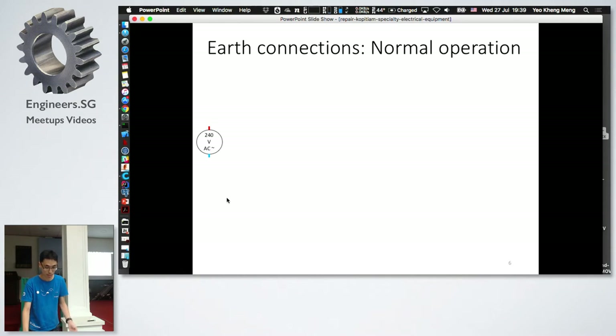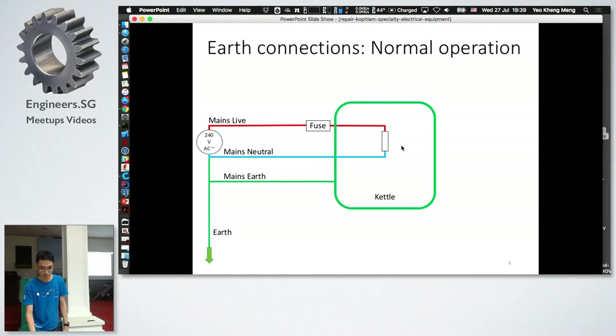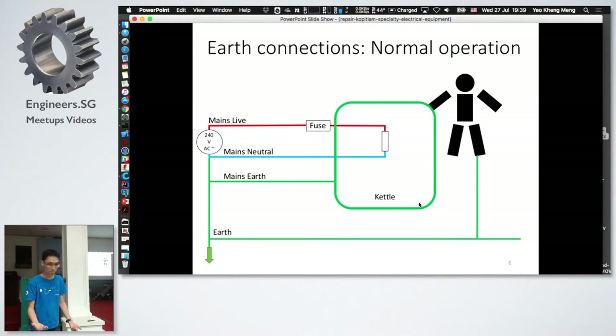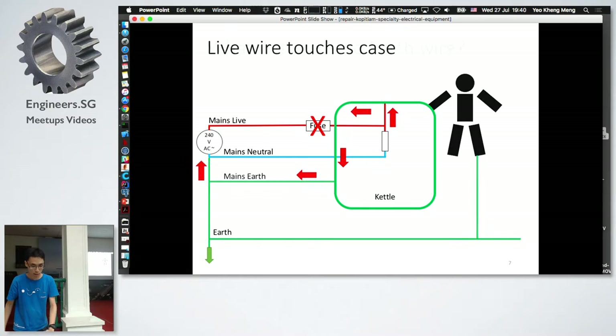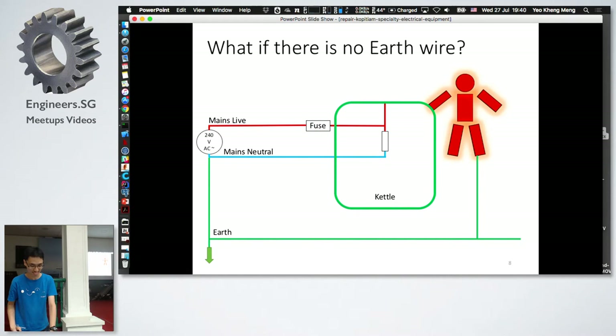There's also the earth wire, usually yellow or green, connected to the casing of your appliance to protect you from electric shock. Looking at how connections are made: the live wire supplies power, the neutral wire completes the circuit, and the earth wire is connected to the casing. If the live wire touches the case, current flows through the earth wire — since it has low resistance, high current causes the fuse to blow, protecting you. Without the earth wire, you'd get shocked.